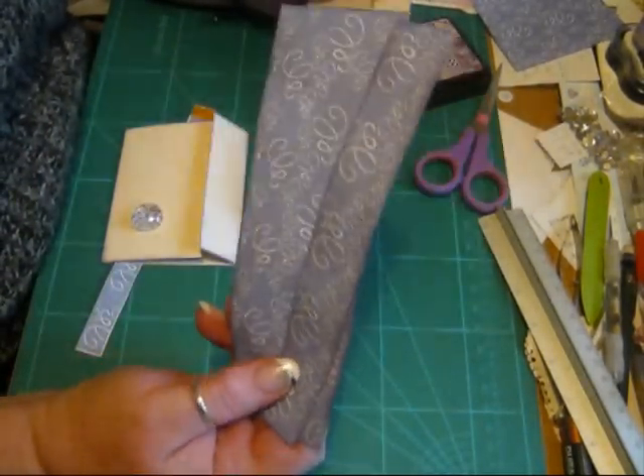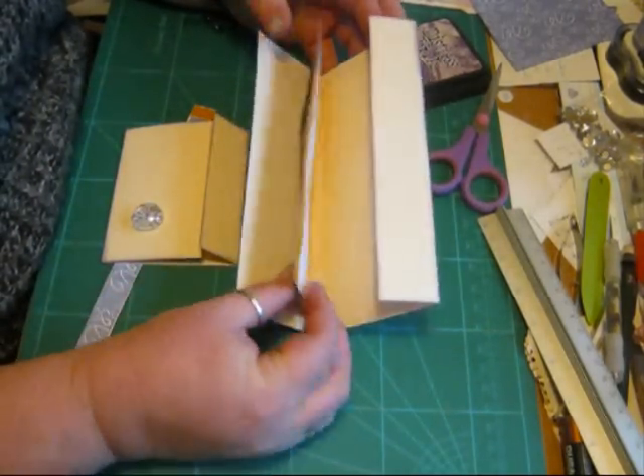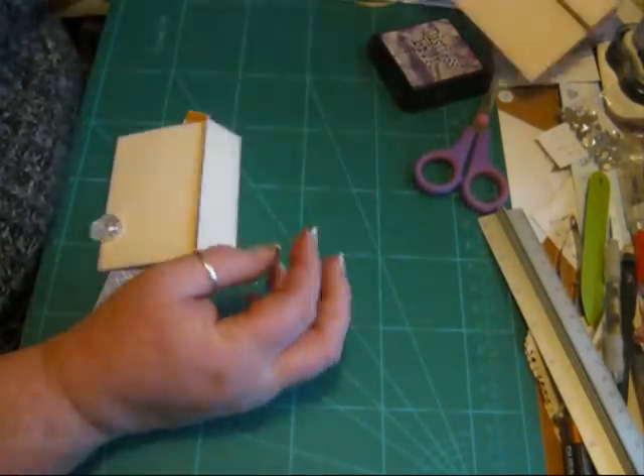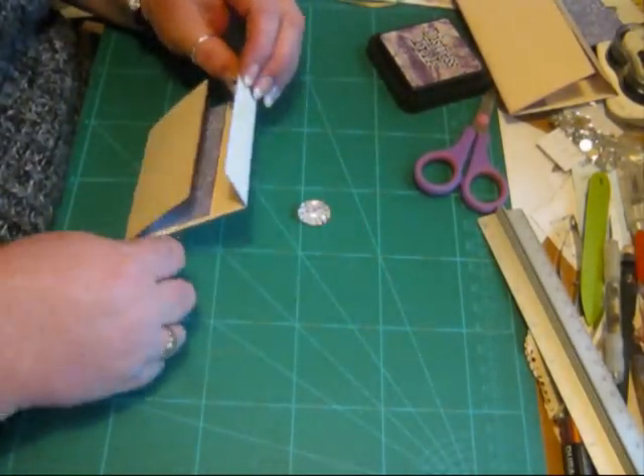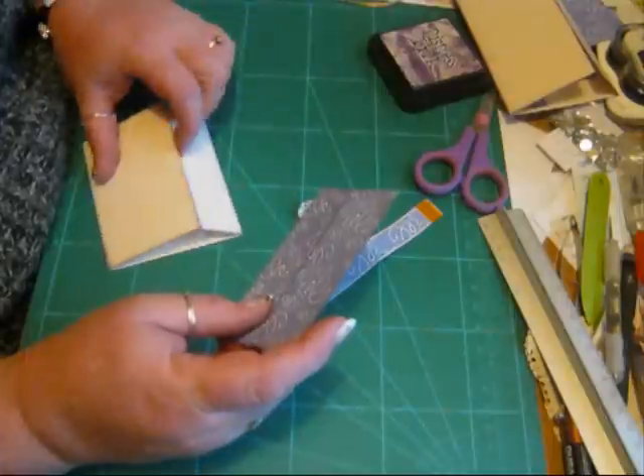I've already got the pieces ready to go on there for decorating. But because I don't know the time on the camera, I'm just going to do the little one for now.